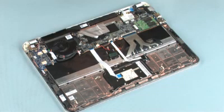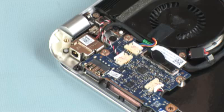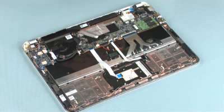Removal. Make careful note of the routing of the front speaker, USB audio, fan, and rear speaker cables for later replacement.